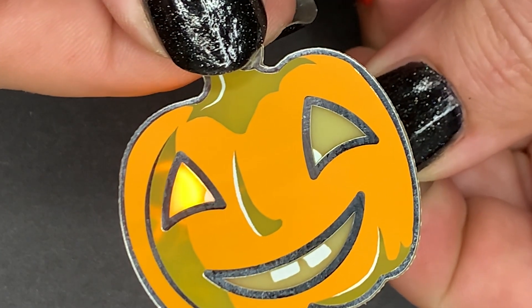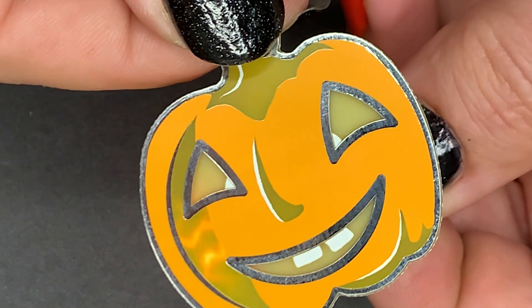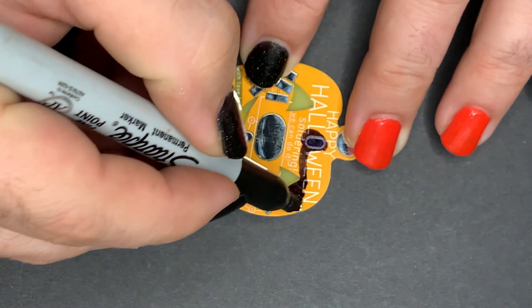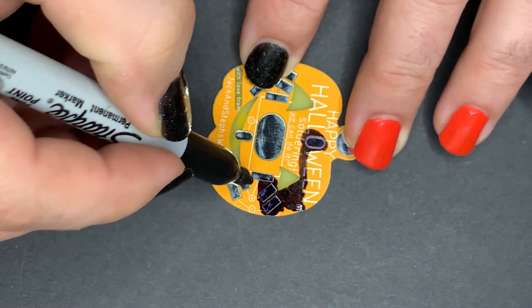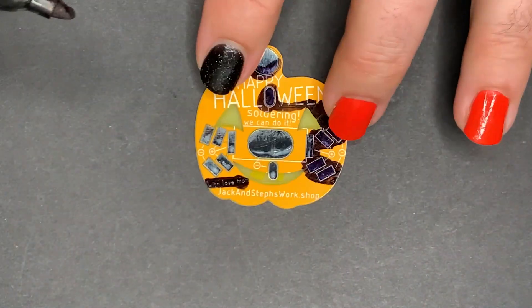Here's what it looks like behind the pumpkin. Let's also notice that some of the circuit shows through the back side. If you don't like the cyber pumpkin look, you can take care of that real easy — this is what you need the marker for, by just filling in the right side of the pumpkin, and a little bit on the left, and a little bit on the top.